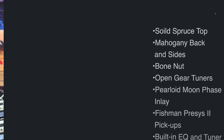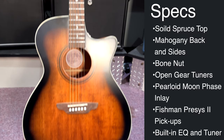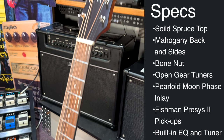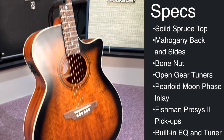Today he's playing the Luna Art Vintage Grand Auditorium body — a very nice guitar with a salt spruce top, mahogany back and sides. It has a bone nut and a bone saddle as well, open gear tuning machines, and very beautiful pearl inlay — a moon phase inlay with little moons on there. It also features a Fishman pre-sys pickup system with a built-in EQ and tuner.